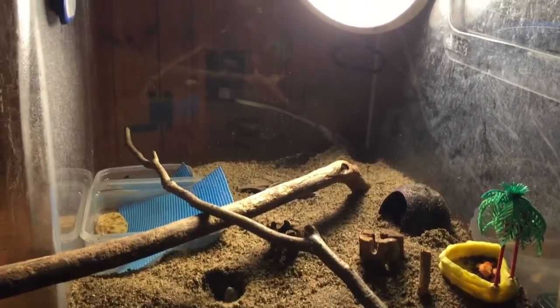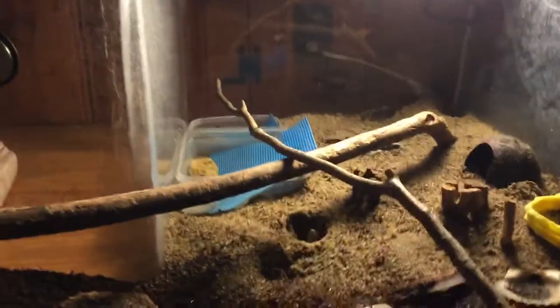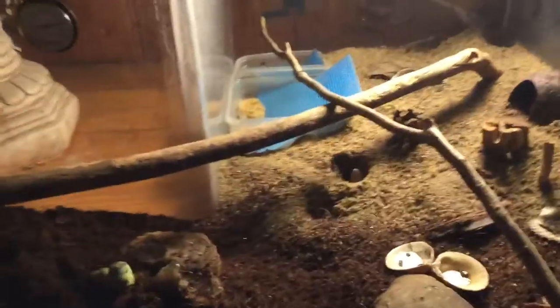We got that heat mat when we got this tank. Remember to like, comment, and subscribe for more videos, and thanks for watching.